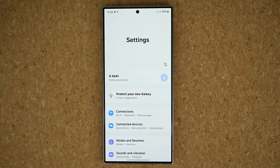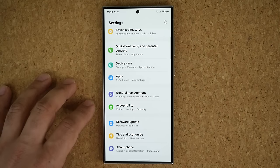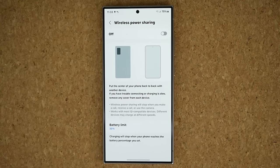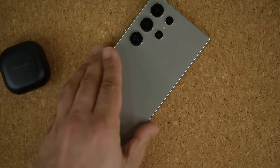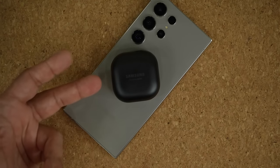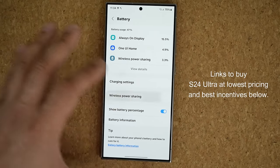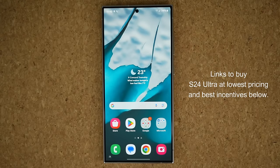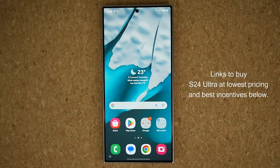One more feature a lot of people don't use is wireless power share. Go to settings, device care, battery, then wireless power share. If you have Samsung Galaxy Buds with a dead battery, enable this, flip the phone over, and you can charge your wireless buds right on the back of your smartphone. Once you're done charging, go back and disable it. That brings us to the end of this video, but there will be many more videos with much more detail. If you have any questions, comments, or concerns, drop them below — and have a fantastic day.